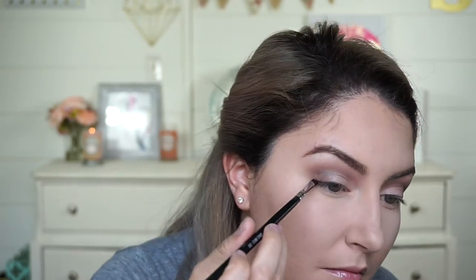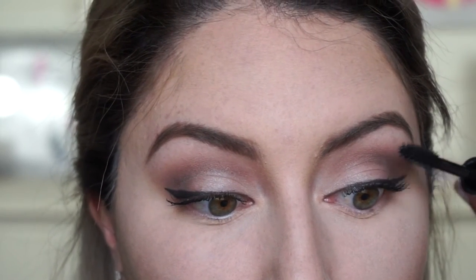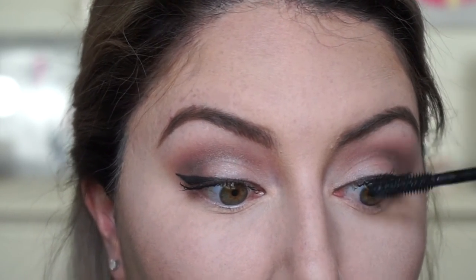We are back with both eyes and now going in with eyeliner. As usual, I am using MAC's Fluidline Gel Liner in Black Track with my Sigma E65 brush. For mascara, I'm using the Benefit They're Real Mascara in black. I like to wiggle the mascara wand when applying so that it really coats every hair and helps separate them and fan them out a little bit better.